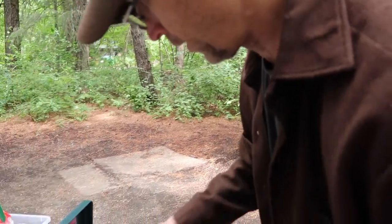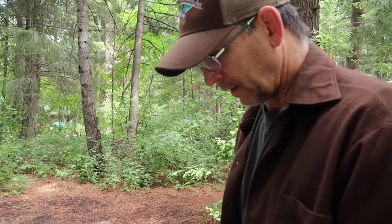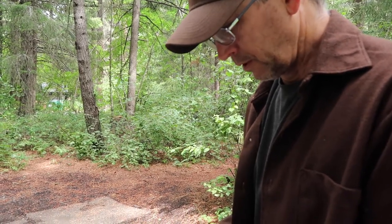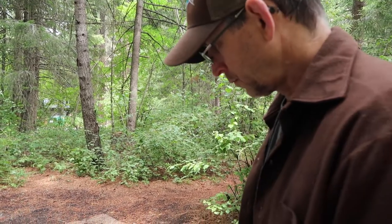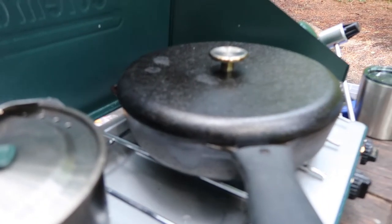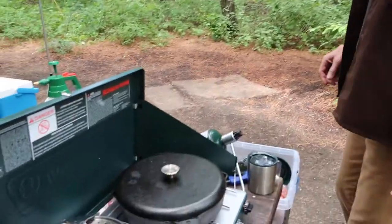How long do we keep the lid on? With the cast iron, about two minutes - it's not quite as hot as an electric pan at home. Then you flip them? Yeah. How many times? Five or six - I like them crispy. You keep them covered. Don't monkey with them or you'll dry them out. Just flip them and cover them back up. And if they start to dry out, put more margarine or butter on them. You can also add a little water.